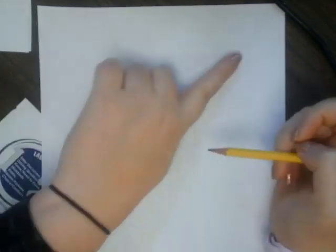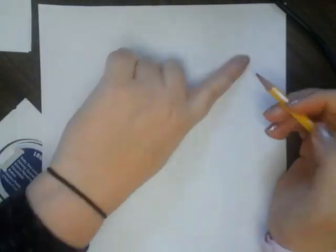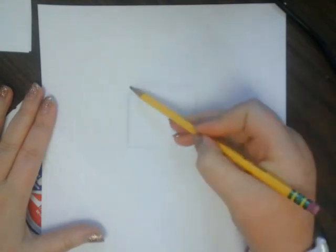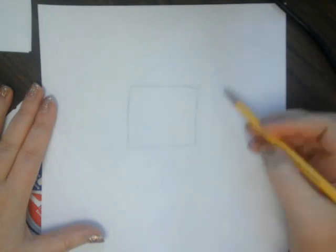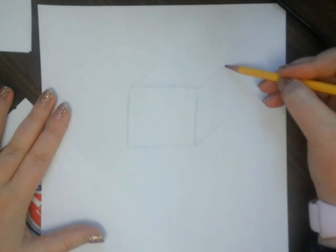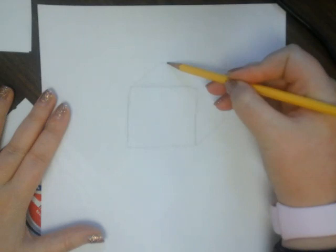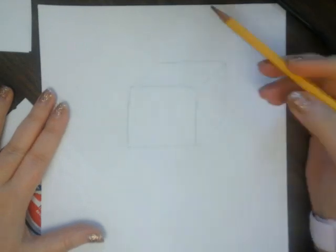Once you've drawn that square, from each of the corners — depending on which way you want your square to be facing, you can pick either way — I'm going to have mine coming off to the right. So from each of these three corners I'm going to have a slanted line that comes out, and all three of these lines are parallel to each other. From there I'm just going to connect our lines — from here I connect down to this corner, and from here down to this corner.